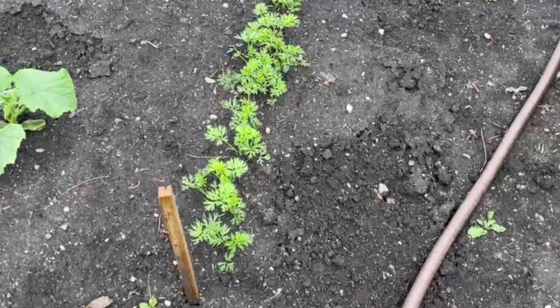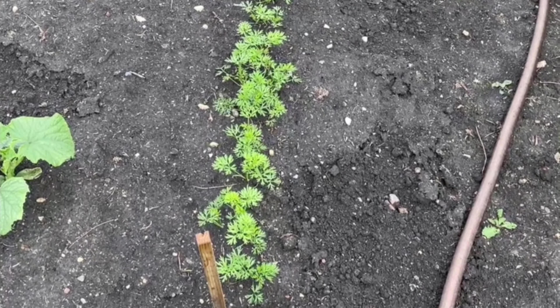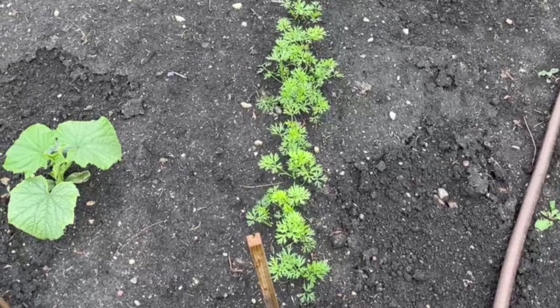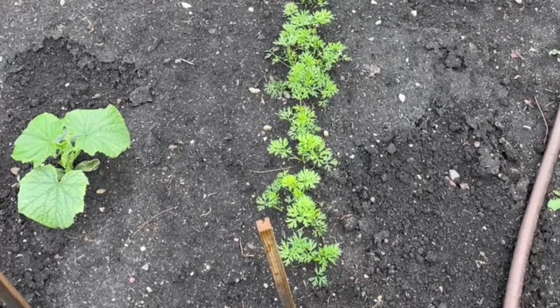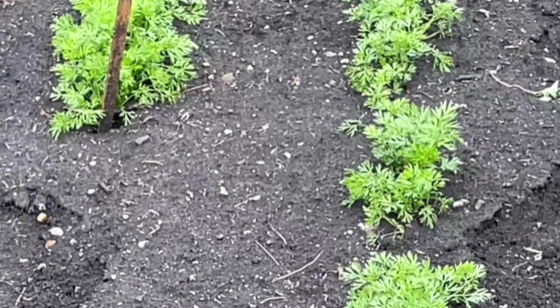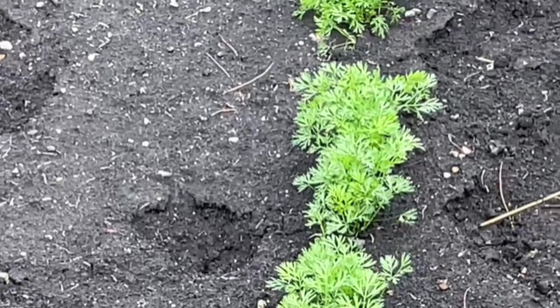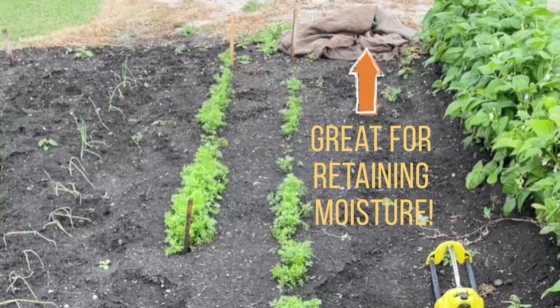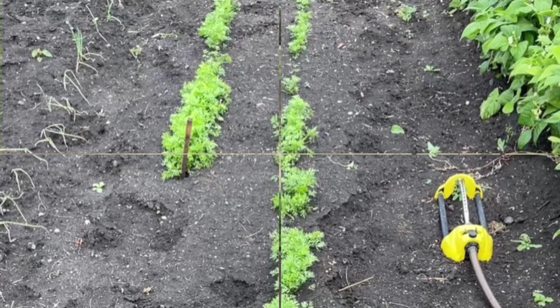Our carrots — we had a bit of an issue here. We planted them, it didn't rain for the longest time, so we tilled it and reseeded and put gunny sacks over top to retain the moisture and watered them like crazy. They are a little bit slow this year just because we planted them so late, but they're coming along.